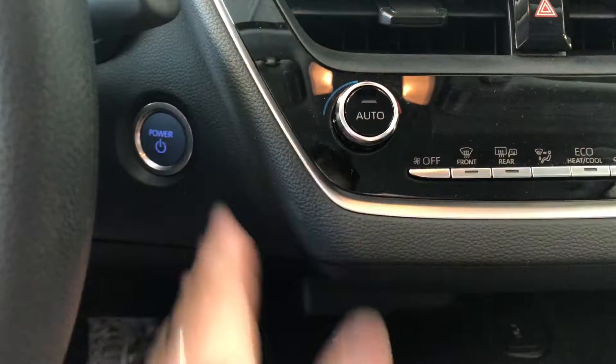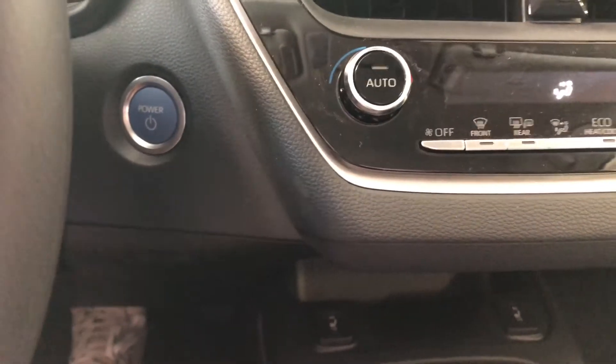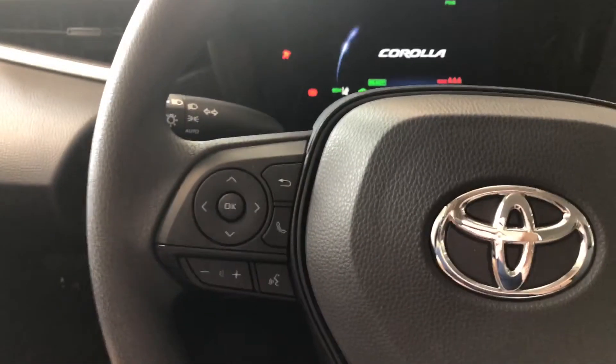On the bottom you'll find your manual seating adjustment handles. Now let's hop inside and start this Corolla up. It is a push to start — just put your foot on the brake and that vehicle will fire up for you.